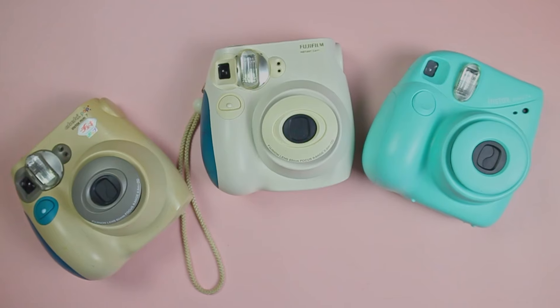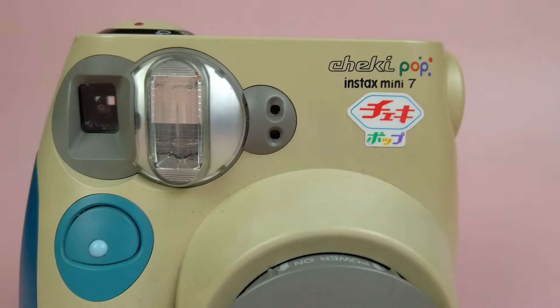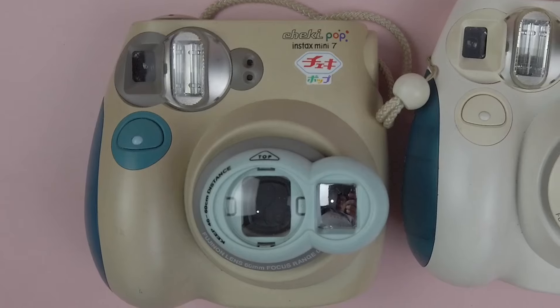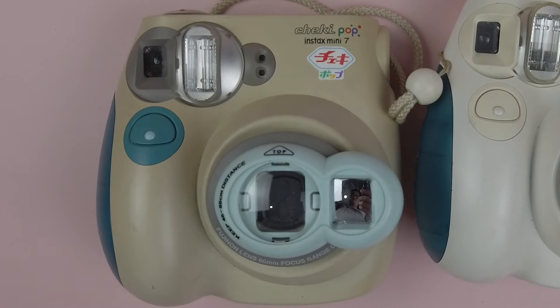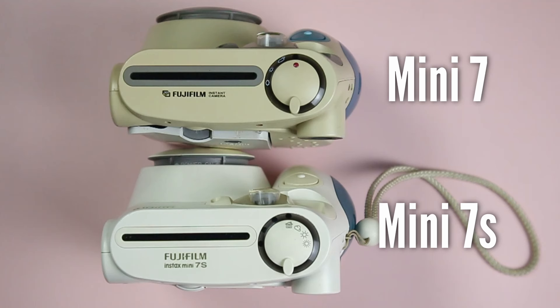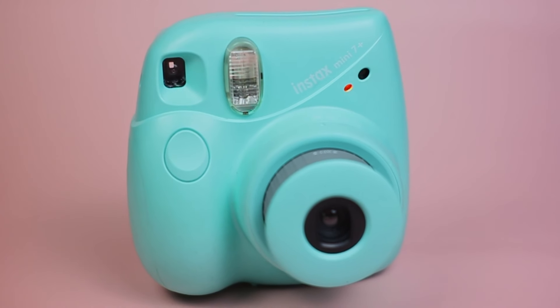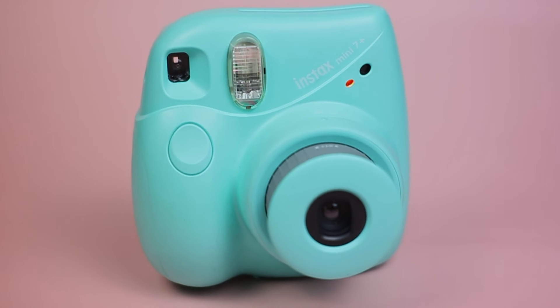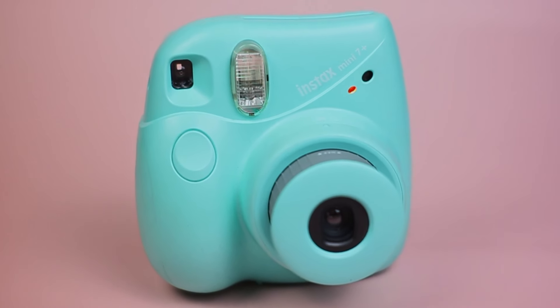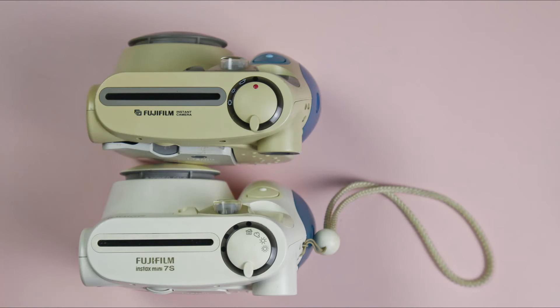These three cameras are all called the Mini 7 but they have slight differences. This is the original Mini 7, the first budget Instax model that came out in 2004. The Mini 7S is functionally identical except that the 7S comes with a house icon on top of the settings ring — it's just cosmetic. The Mini 7 Plus came out in 2021 and it looks different but it works in the same way. The main difference is that the controls on the 7 Plus are around the lens while the 7 and 7S have the controls on top.